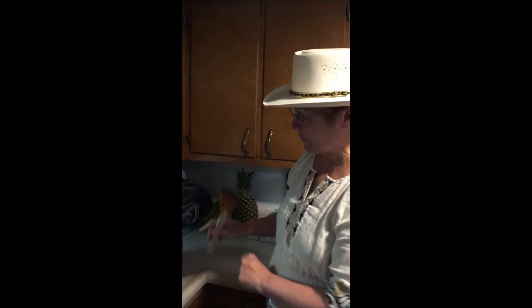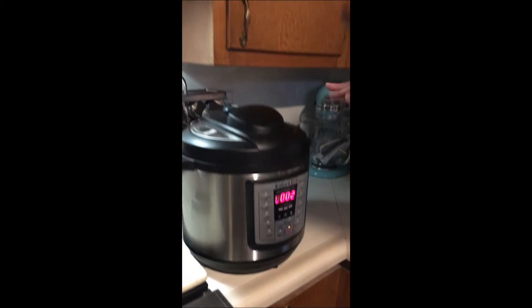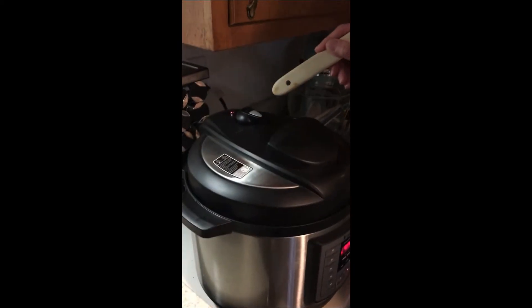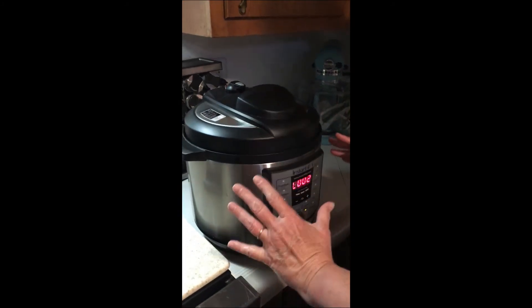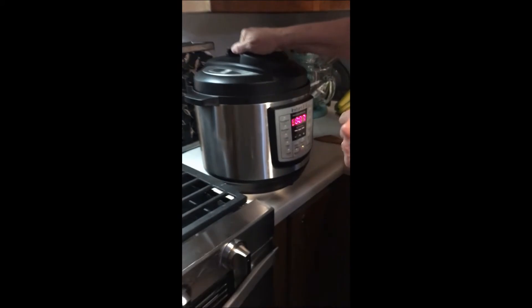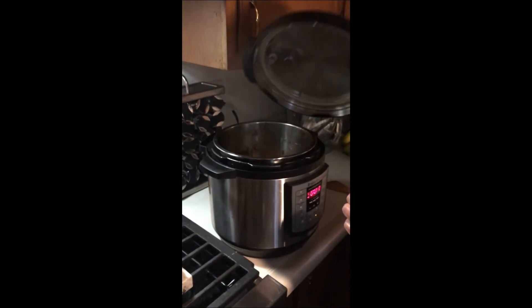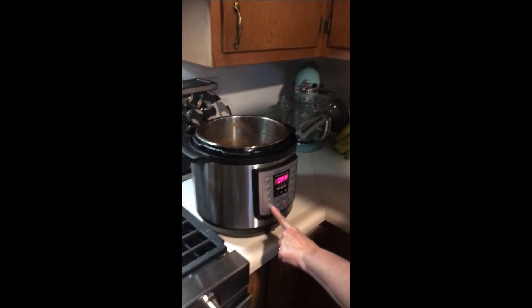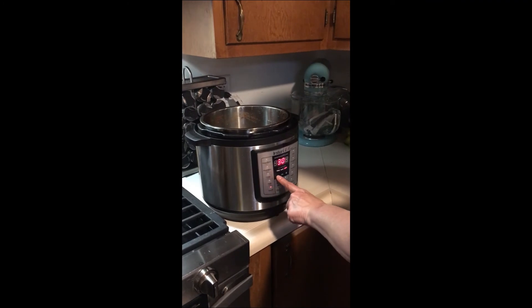The timer just went off about two minutes ago and it needs to vent. There's lots of pressure underneath here, so you never do this with your hand — use a wooden spoon. You could naturally let the pressure go down, but the recipe wants you to speed the process up. It took about five minutes to vent completely. Now I'm unlocking the top — that smells delicious — and turning it back to sauté for five minutes.